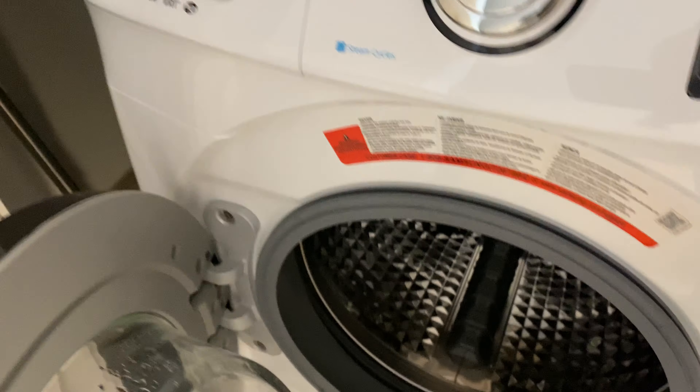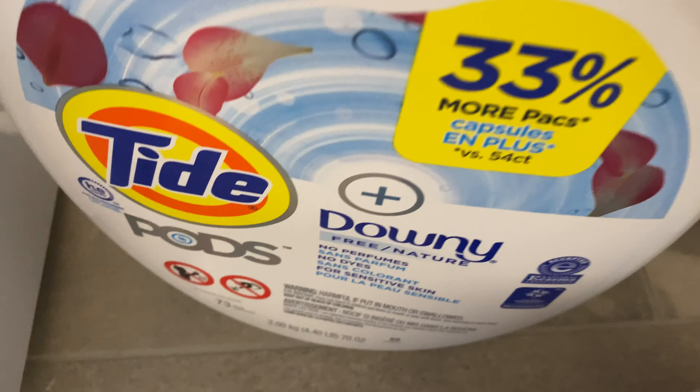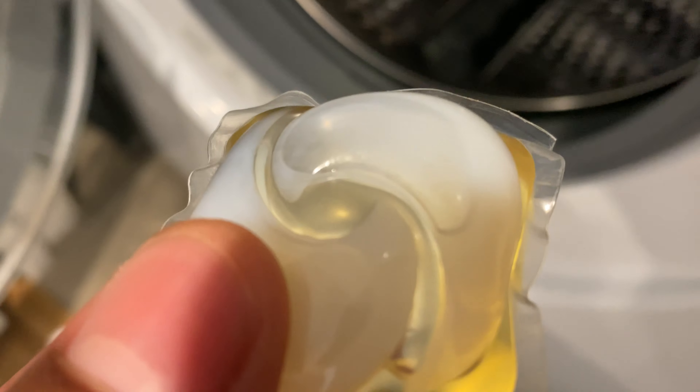So what I'm going to do is add detergent. I like to use Tide Pods, free and natural. Let's toss one of these into the drum.